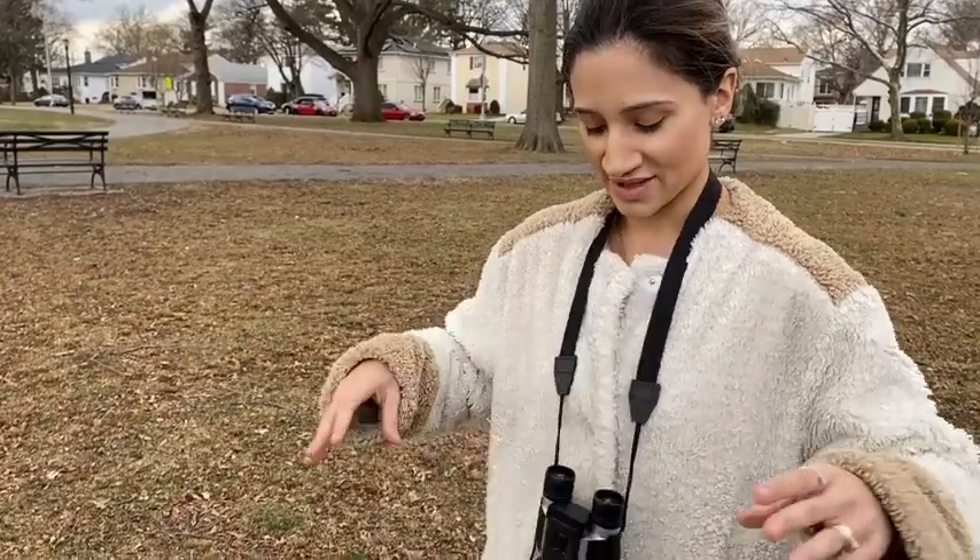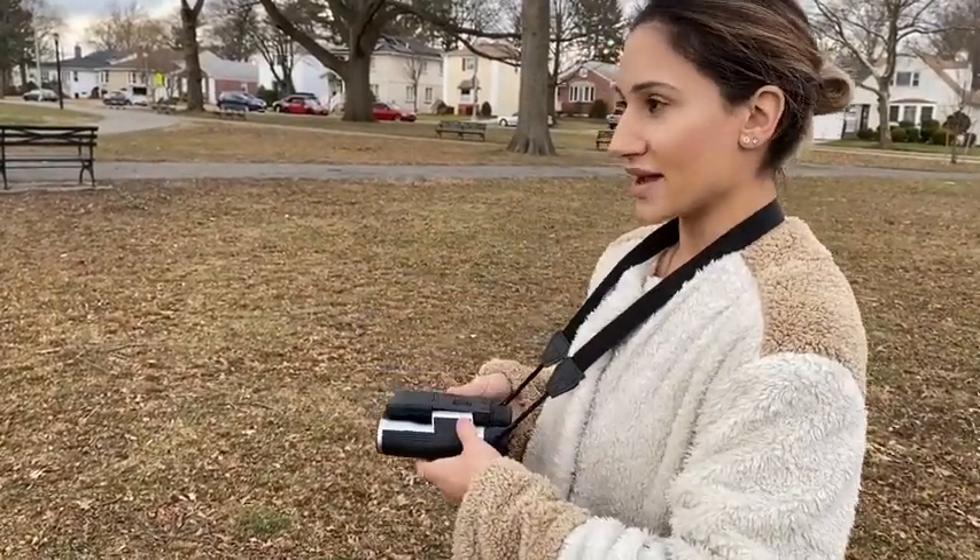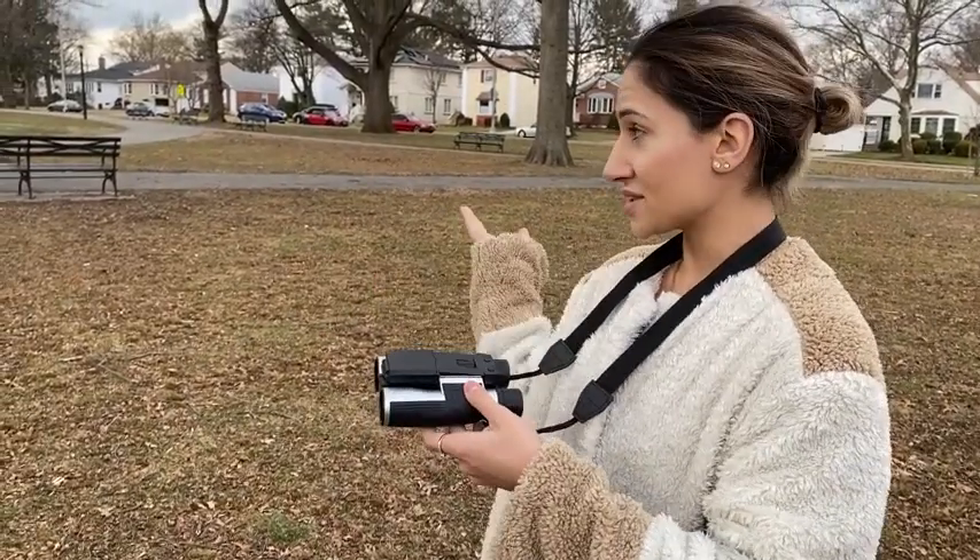It comes with a strap so you're able to move around the park freely without losing them, so they have a safety feature. You're also able to mount this to a tripod so you can set it up and record or take pictures of wildlife or sports events.